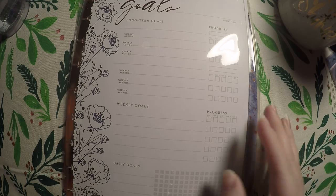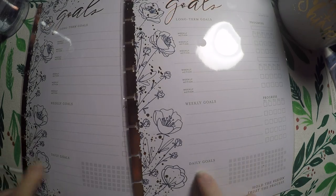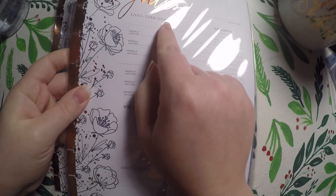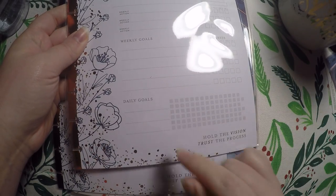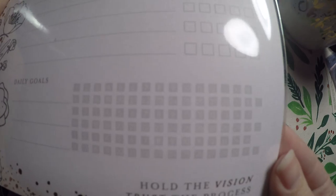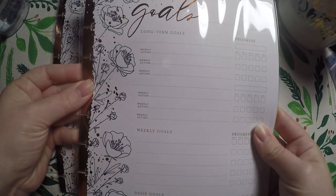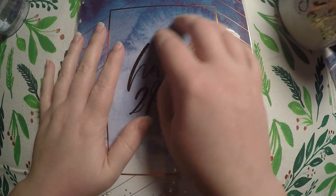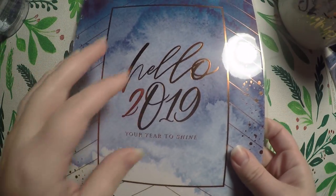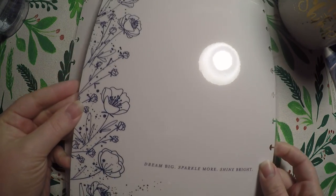Then there are some goal inserts with long-term goals, weekly goals, and daily goals — you mark off the progress. For daily goals you've got three months worth of tracking. The back is just a lined page with some pretty watercolors on the side — very functional but pretty. I've also got some goal planners. I'm going to open up these covers and will probably put them on my planner come later February or early March, because I do like my current cover and I'm not wanting to switch right away.